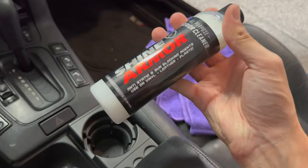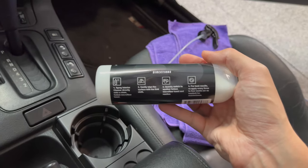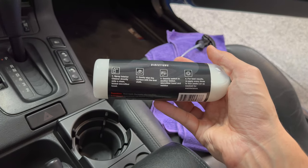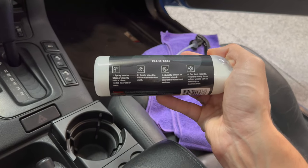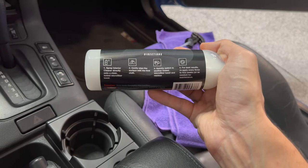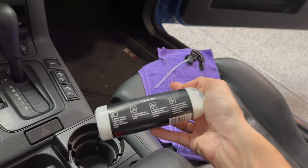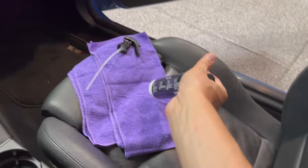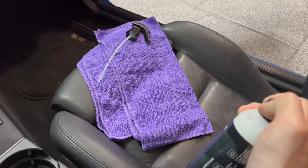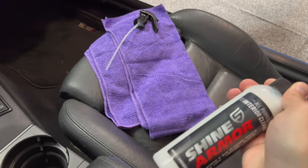I'm going to clean it in front of you and see how it looks. Supposedly all you have to do is spray onto the microfiber, wipe the surface, then switch to another one and remove the residue. They also sent me two microfibers, which they sell on their website. You can use my code shown below to get 20% off if you want.